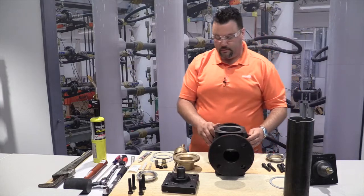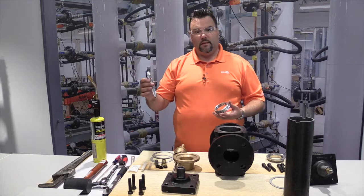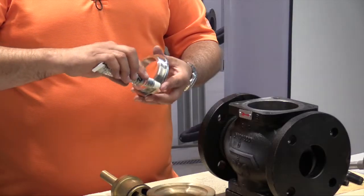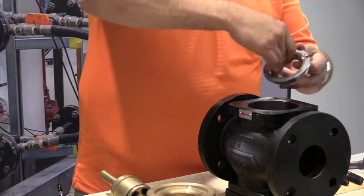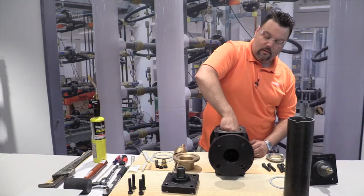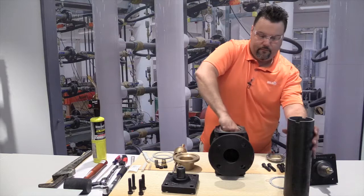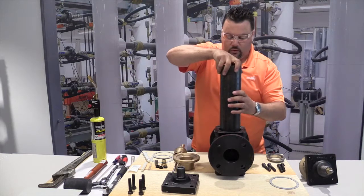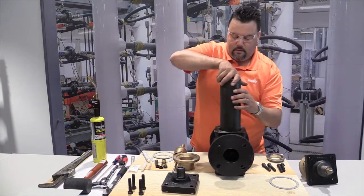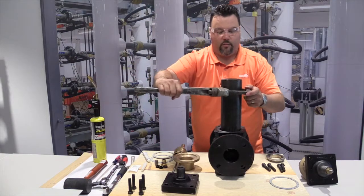Now we'll build it in reverse. We take our new seat and apply some sealant — Loctite number two gasket sealant — to the threads and install accordingly. Just take note when threading not to cross-thread the new seat. Once again, we take our tool, pick up the notches, and tighten it up accordingly with the pipe wrench.